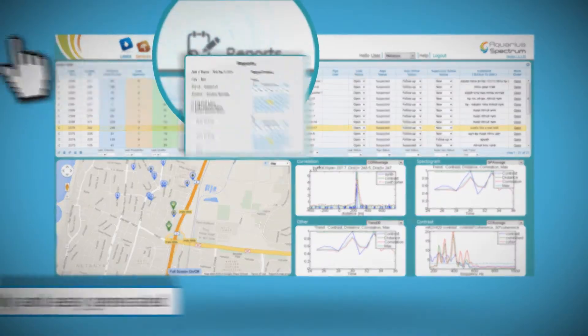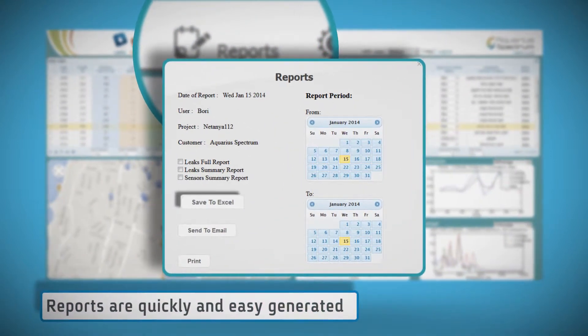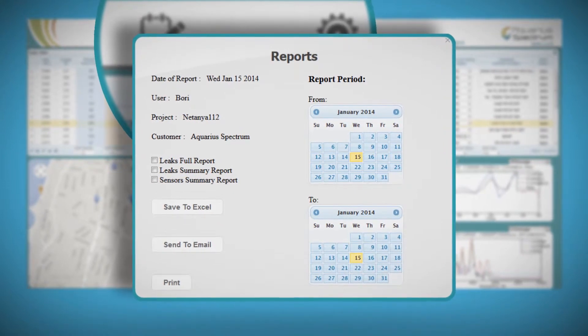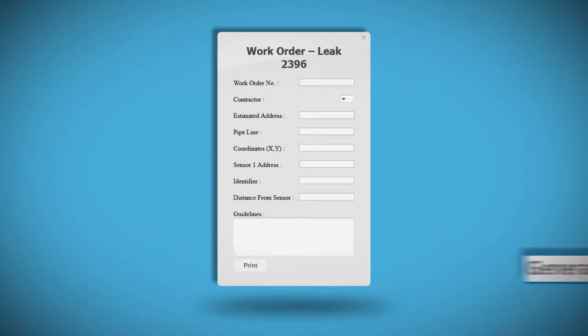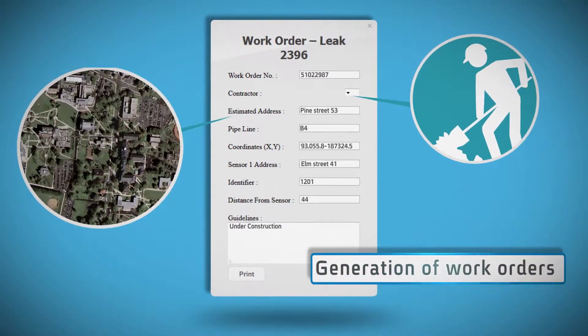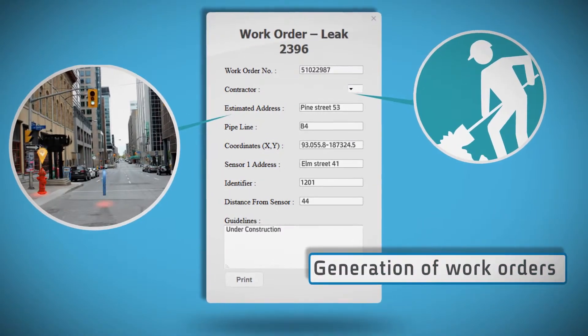All the data can be summarized in periodic reports according to your choice of date ranges, data type, description of leaks, and a general summary of the sensor status. In addition, generation of work orders becomes easier and more precise with all the pipe information provided.